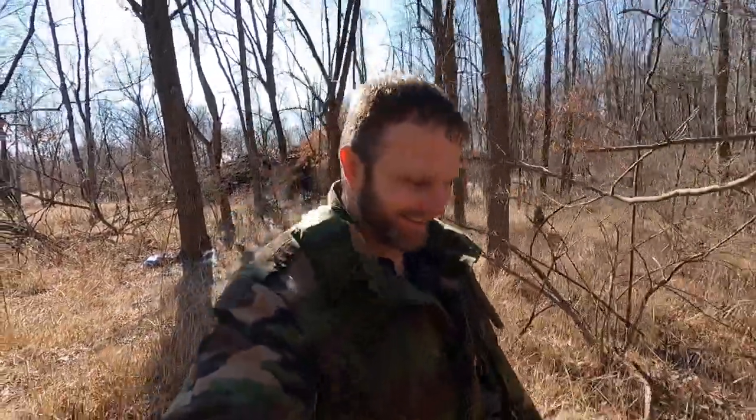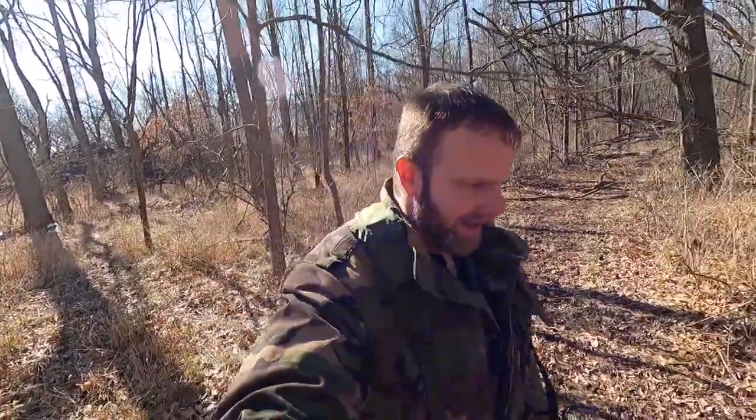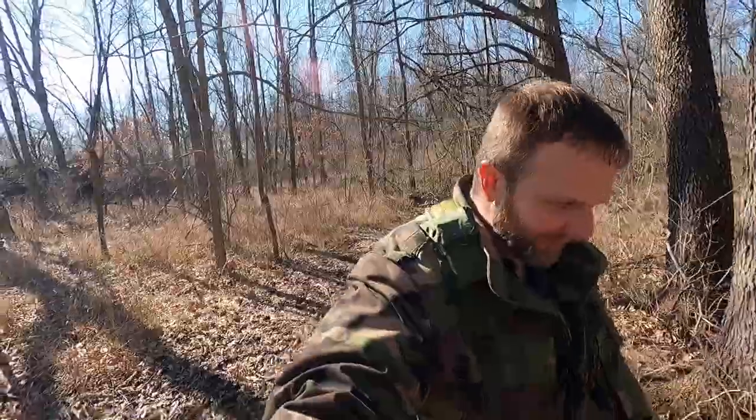Welcome back, guys. I am alive and well. We are out at my family's property and we are finally doing the Cold Weather Survival Overnighter using the survival shelter I have set up with this cold weather survival rig. This is probably my last hurrah for winter camping because winter is pretty much done after this weekend.